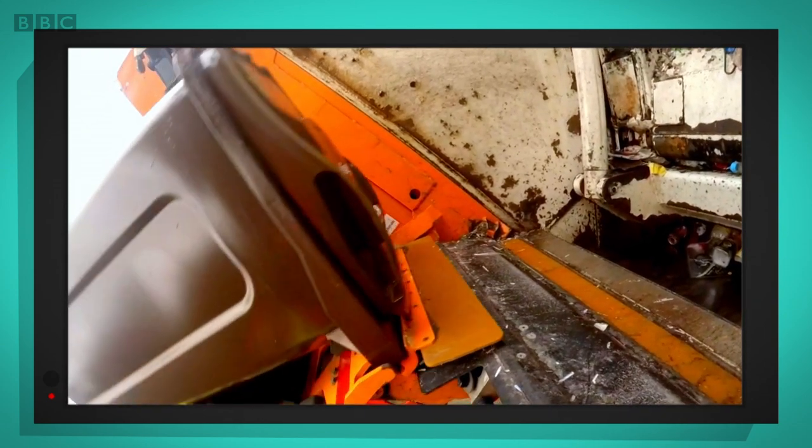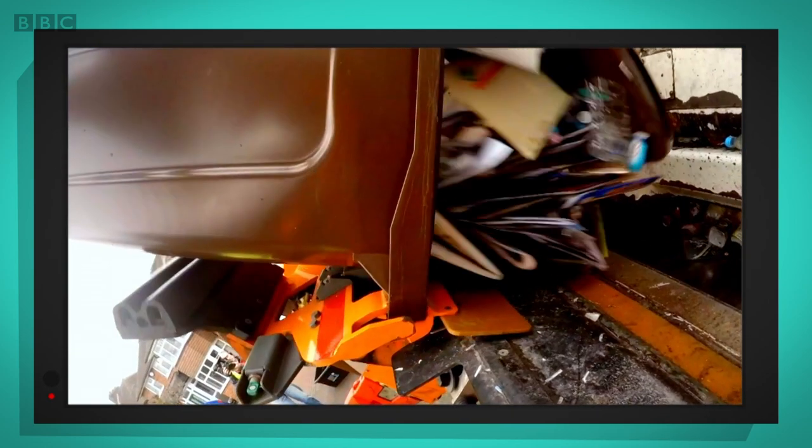Here comes the bin, tipping, tipping, and there goes the recycling.